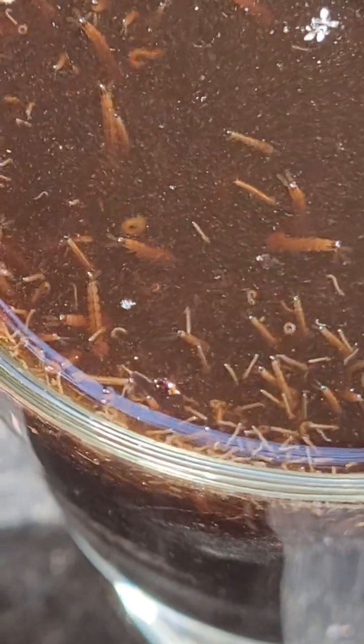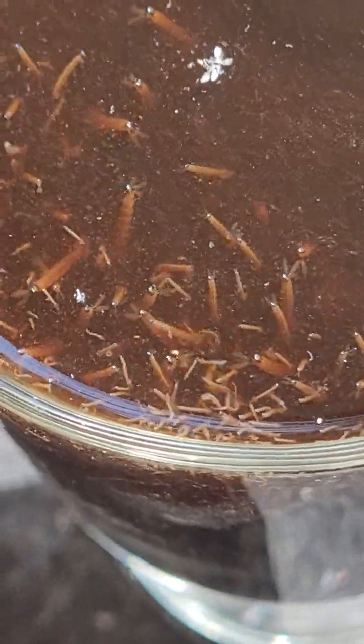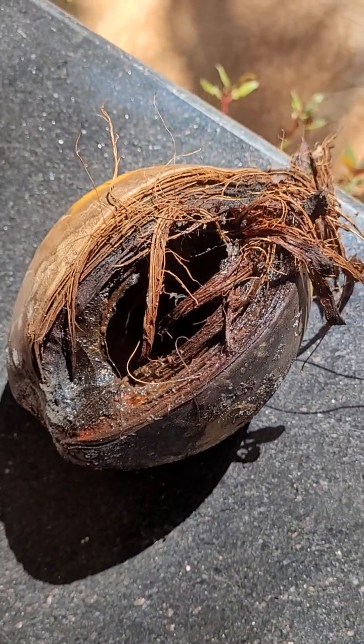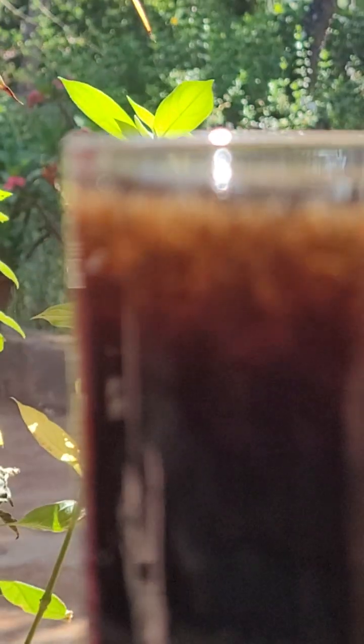These larvae — this mosquito species is evolved to breed in this kind of water. This coconut shell contains some fine coconut kernel forming inside, half-formed. In that, there is some nutrition. These breeds of mosquitoes know how to survive.